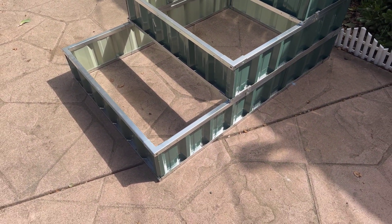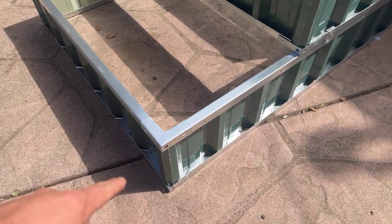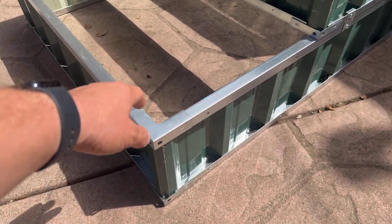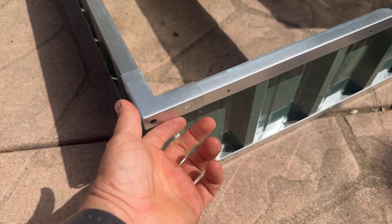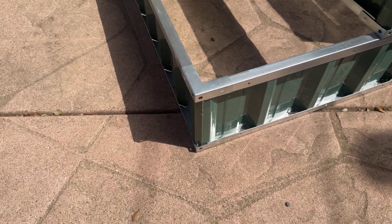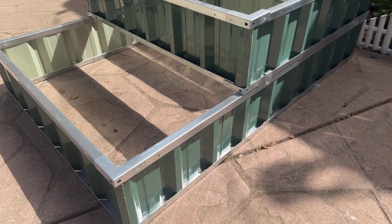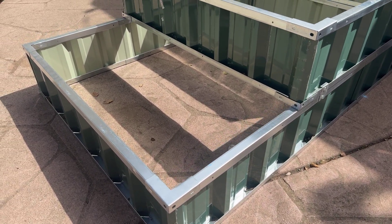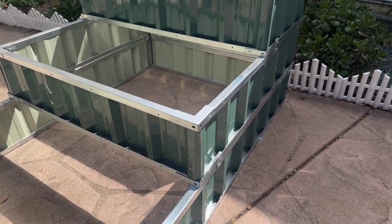It goes together pretty easily. Basically there are these corner pieces and connector pieces, and you can use a rubber mount to put them on, but they kind of snap into place. I would definitely assemble it where you want it, because that's how it's designed.